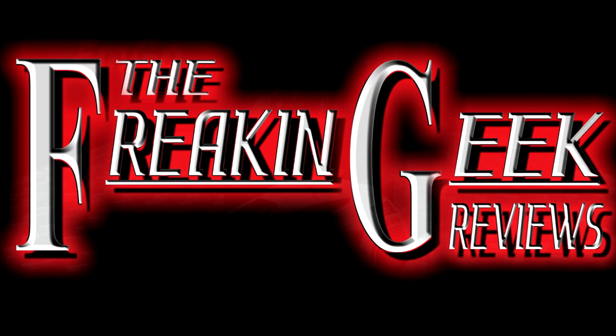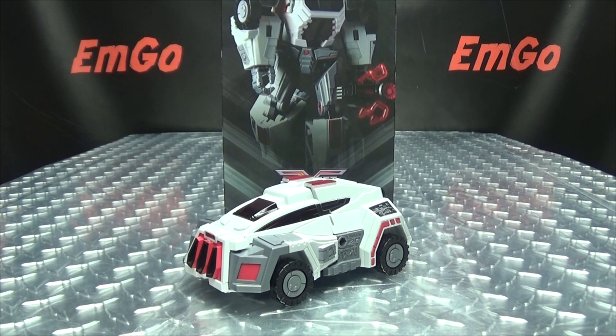He's a doctor, not an escalator! What's up, my peoples? Emgo here, the freaking geek himself, and today we will be reviewing the Planet X Jovis!